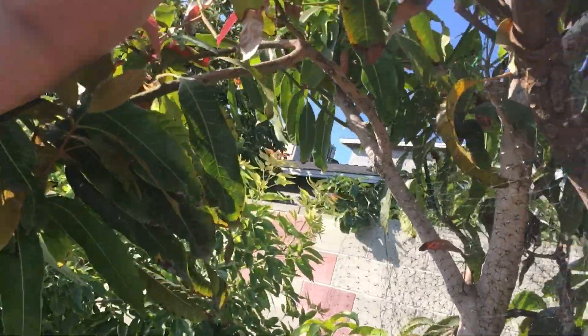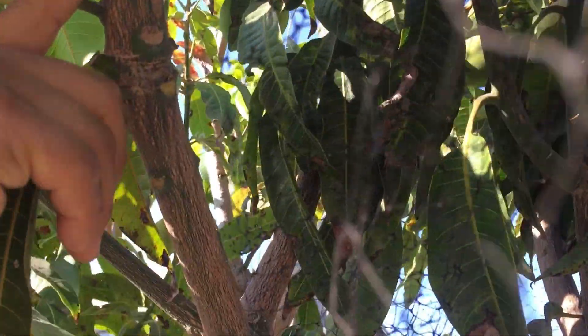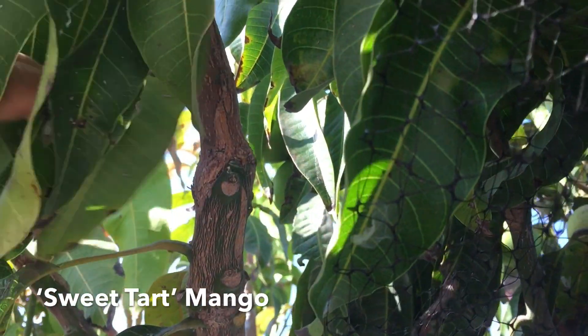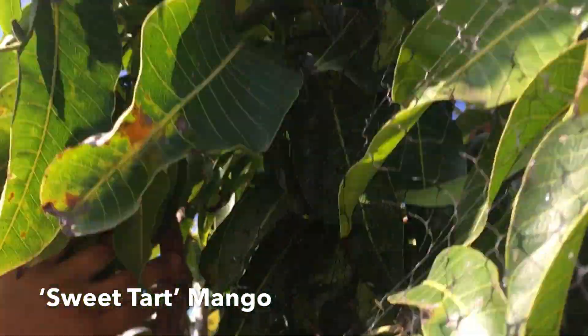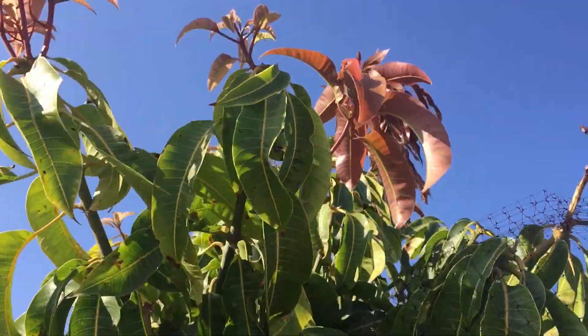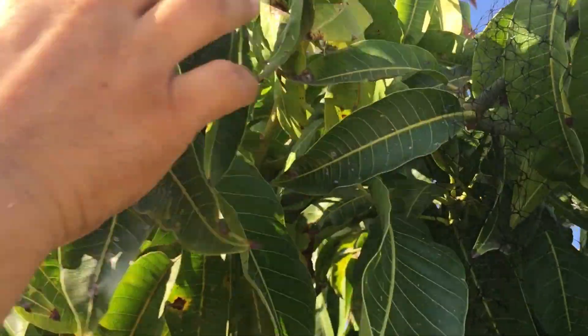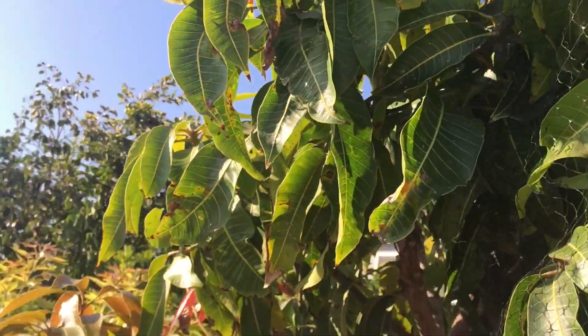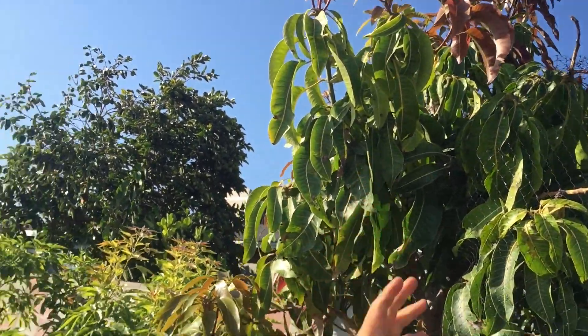About two years ago I grafted this right here — this variety is called Sweet Tart. Everything growing from this area up is a Sweet Tart mango. I can cut here and here and I have two scions of Sweet Tart mango. I can take those scions and graft them onto another tree and get more Sweet Tart mangoes growing there. That's the power of grafting — you only need one graft to take, and anything that grows out you can cut and keep going.